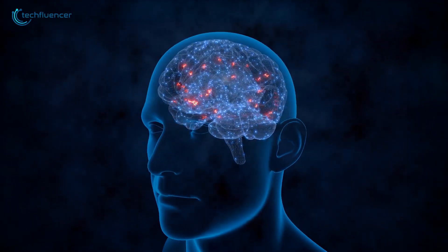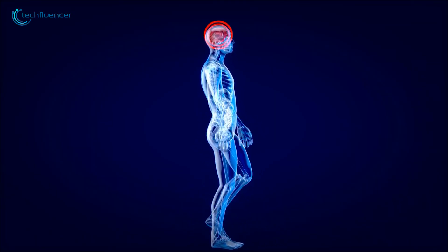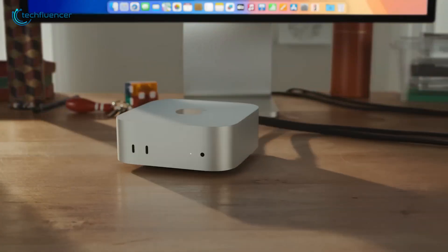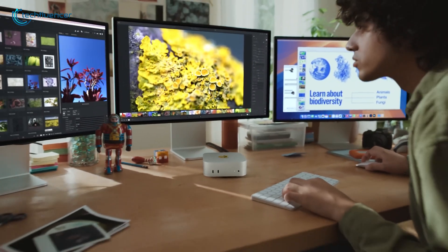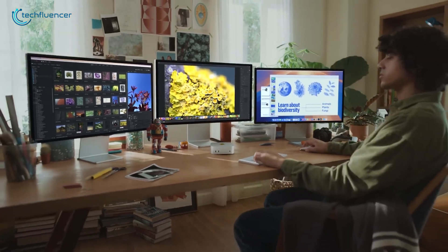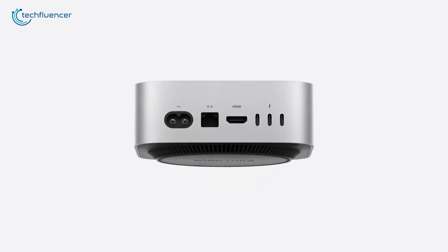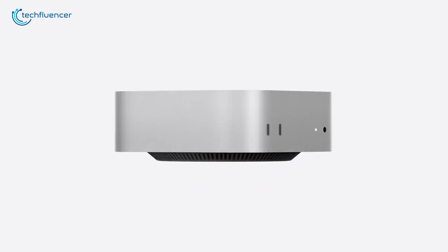Think about your brain for a second. It's so powerful, but without the rest of your body, what can it really do? That's kind of how the M4 Mac Mini works. Apple has created this incredibly compact 5-inch machine with their lightning-fast M4 chip, but on its own, it can only go so far. To get the most out of it, you need to pair it with the right tools.